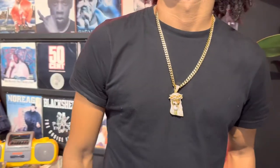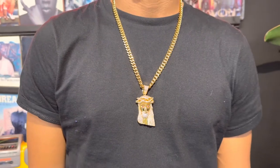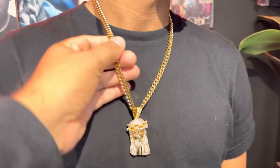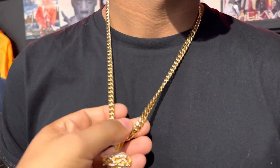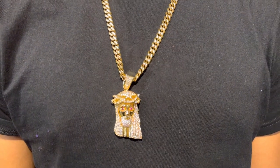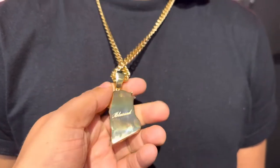All right, guys, back at it. We have the XL Jesus piece, available in three different sizes with the Cuban link stainless steel, 18 karat gold plated necklace. This piece is a solid piece — it's not hollow — super heavy.